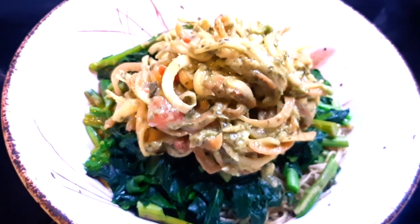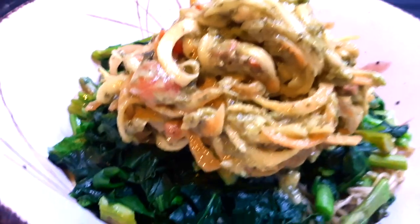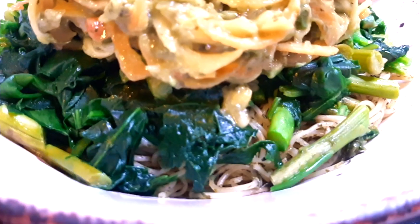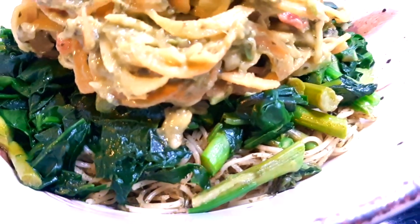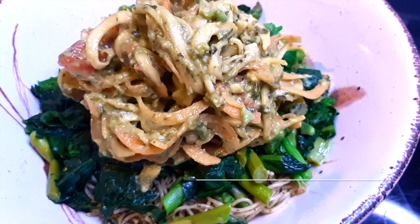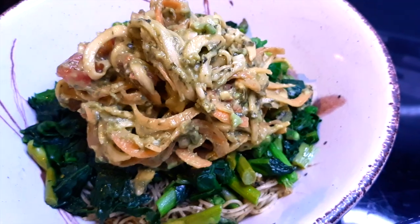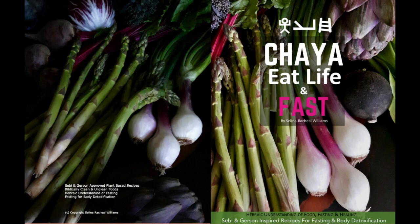Enjoy this lovely meal and we will see you in the next one. Don't forget to go to LiveLightWell.com to pick up the recipe book digitally for $12. You can also buy it on Amazon for a little bit more and they will send you a hard copy, but go to LiveLightWell.com, make a donation of $12, and you'll get the digital version with lovely photos.